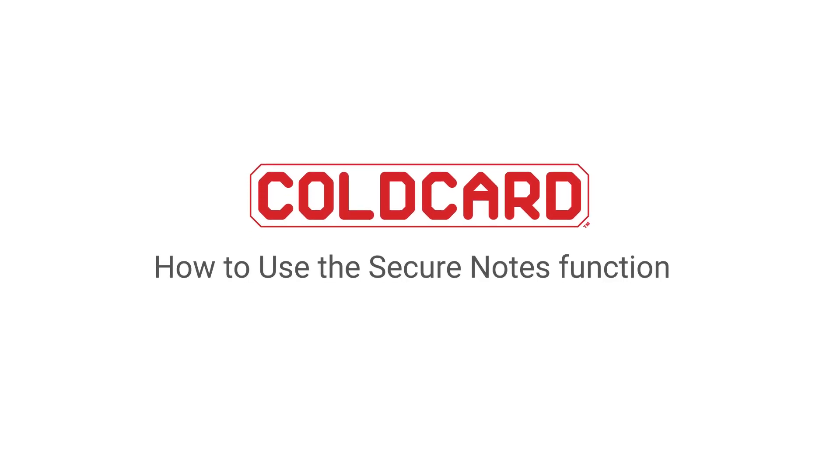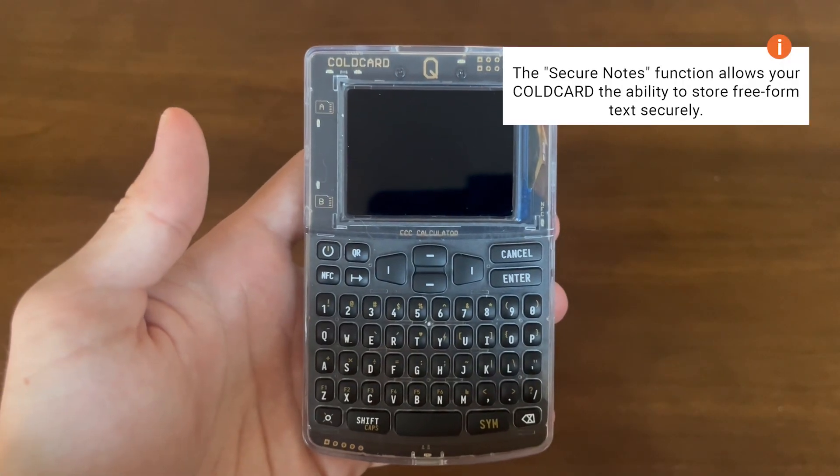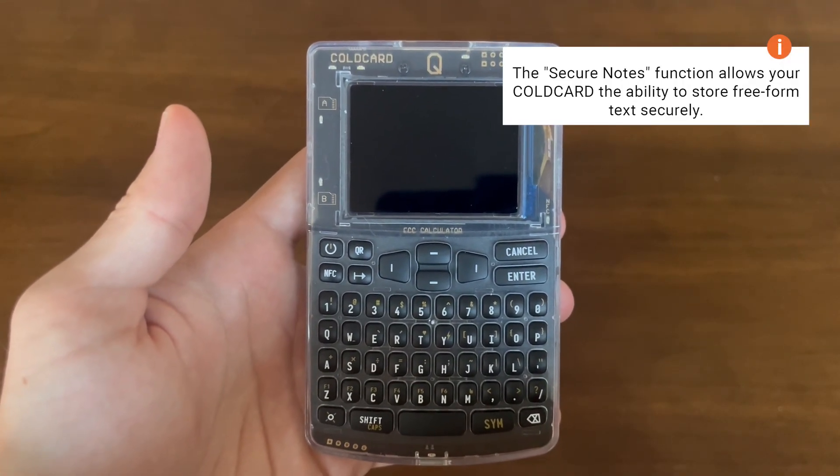Hey everyone, it's Dee here from CoinKite, and today we're going to be showing off our Secure Notes function on our ColdCard Q. This allows your ColdCard the ability to store freeform text in a secure manner.